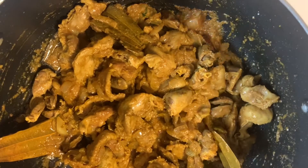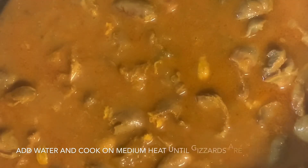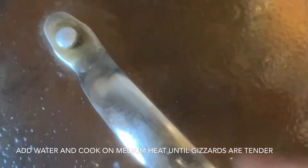Cook all the spices together for about 10 to 15 minutes.